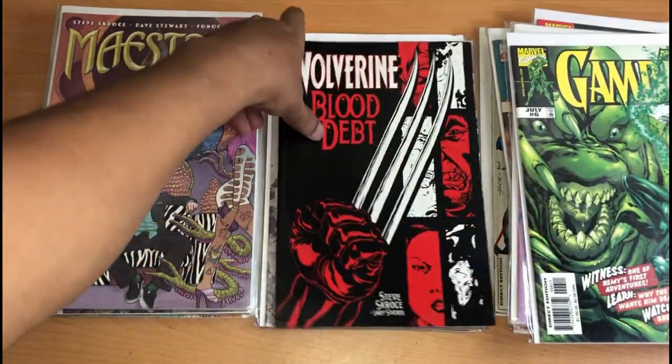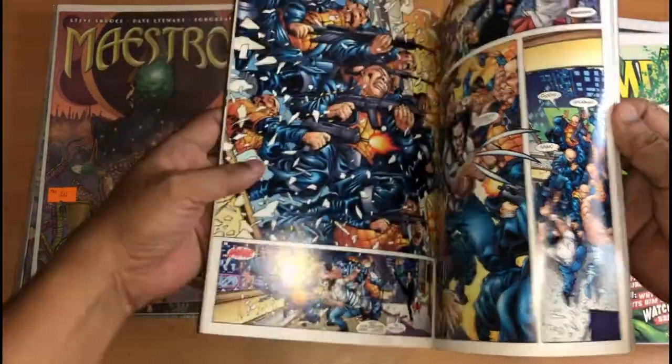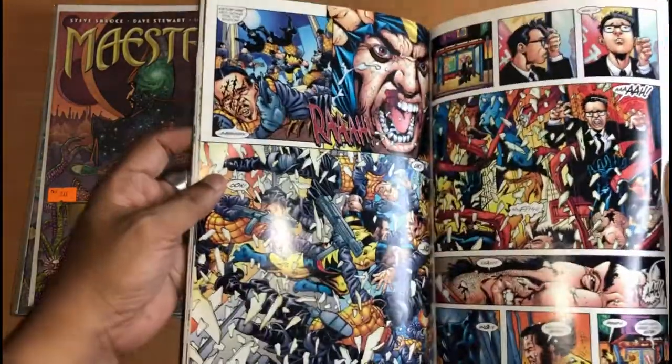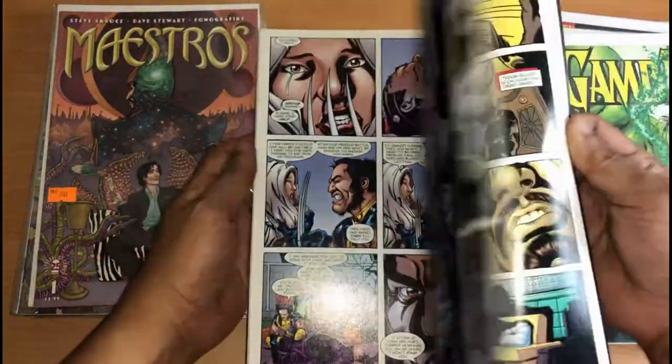This is his Wolverine Blood Depth. This collects issues 1, 2, 3 of Blood Depth, Wolverine. Really love it. Really love this art. Very nice.